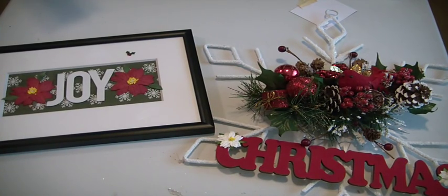Hi everyone, Muriel here with A Project Share. I wanted to come on and show you two projects that I finished just using some items that I had in my stash and something that I picked up yesterday that someone was going to discard.